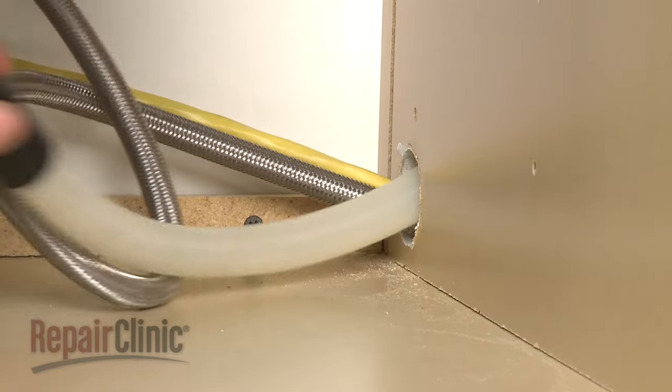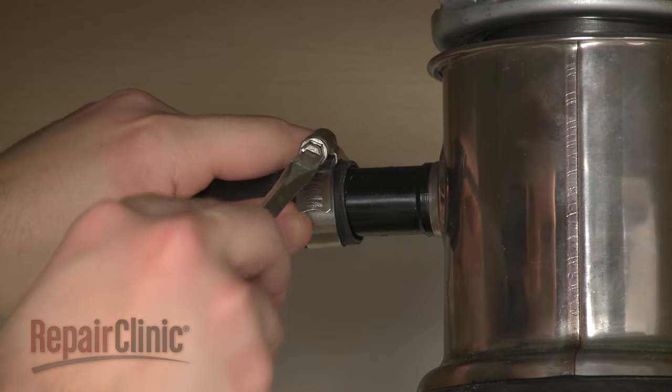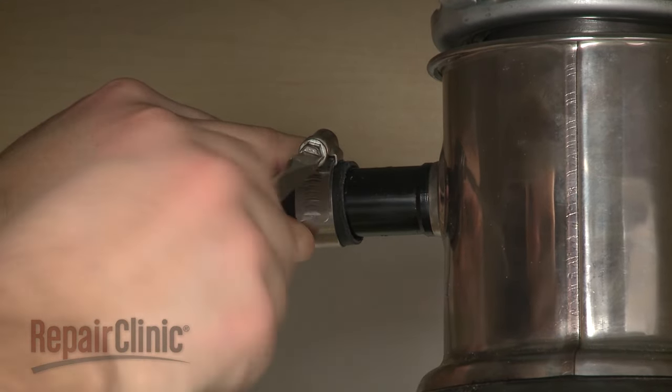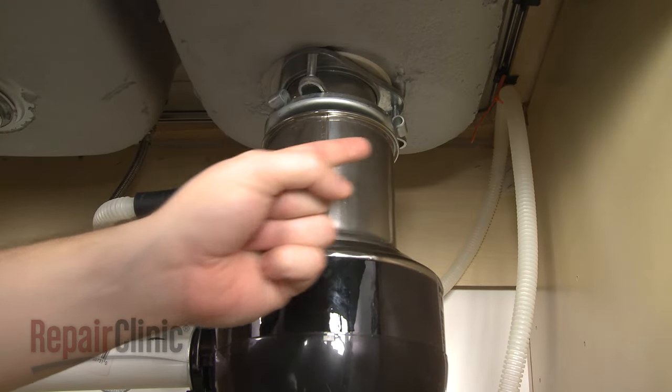Connect the drain hose through the cabinet and connect it to the sink drain or disposer. Make sure the hose is elevated above the connection point.